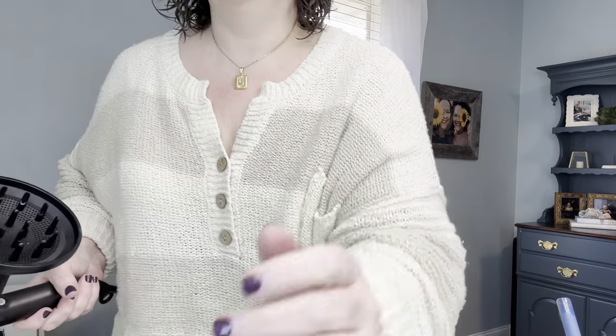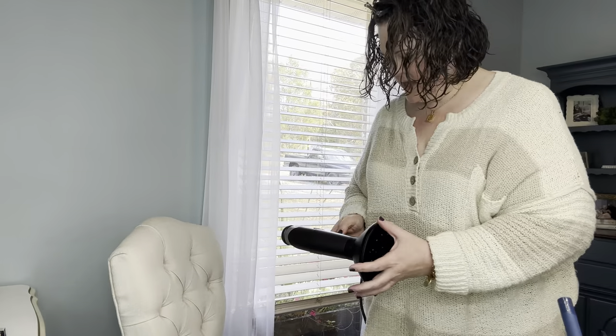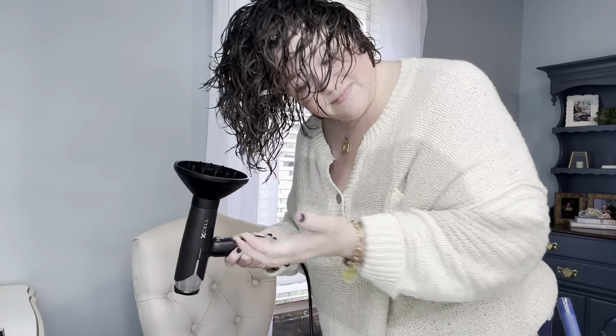So now I'm going to scrunch and I always start with my head upside down. I do not do this on high heat — I do it on medium heat and then lower it to low heat at the end. You're going to scrunch your hair, and scrunching is squeezing — that's it. You do not run your fingers through your hair, you squeeze it. This is the only thing you're allowed to do to your hair. Period.